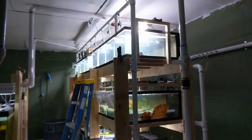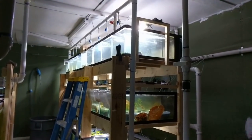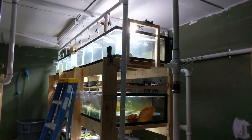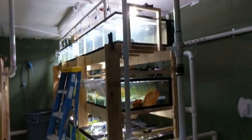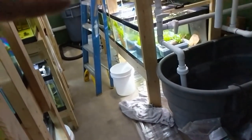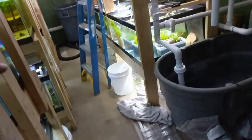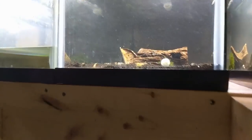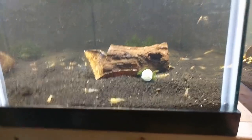We're back in the shrimp room. If you guys remember correctly, the two 420 longs on the top - I was actually acclimating shrimp to those ones, and that's basically where this mistake happened. I was drip acclimating them down to the floor and then I actually just put them in, but before I did all that...